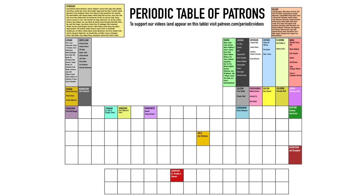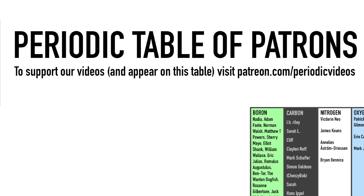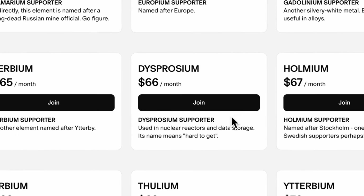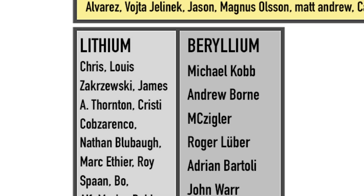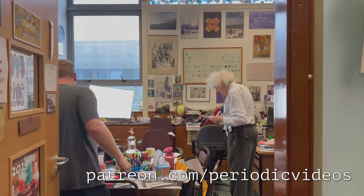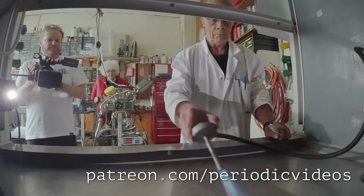Thanks for showing your support by watching this video. If you'd like to support us further and appear here on our periodic table of patrons, why not check out the links below? You can see we haven't actually got a Dysprosium supporter at the moment, but you can choose any element. Supporting us on Patreon means you'll also get access to extra goodies, extended footage, and behind-the-scenes stuff. Check it out — there are links down below.